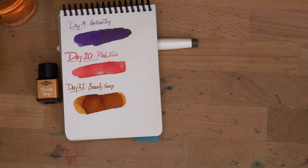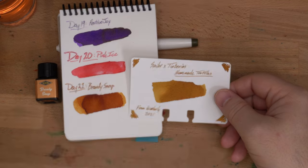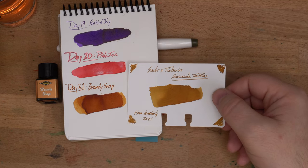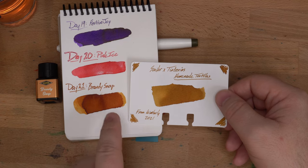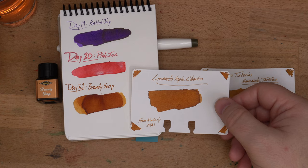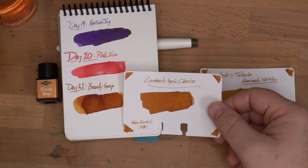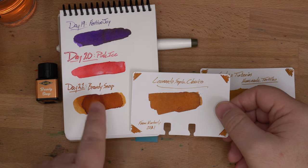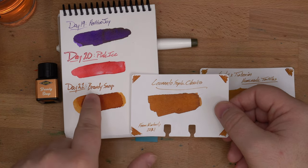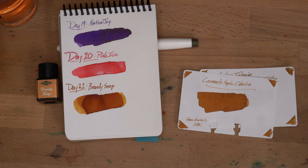I found several that are in this general vicinity. I've got this Sailor ink called Homemade Tortillas, which actually is way more yellow than Brandy Snap. Then you've got Leonardo's Sepia Classico, which I think is in the same vein, but not quite as dark as it gets where there was a lot of ink, and definitely not as dark as this glass nib bit — probably a lot lighter.